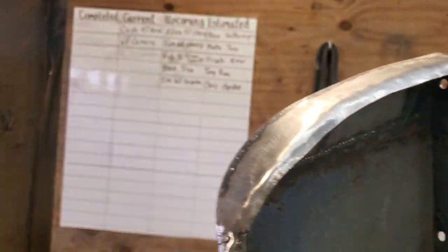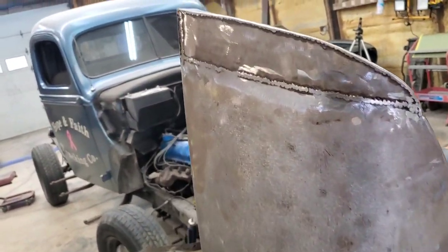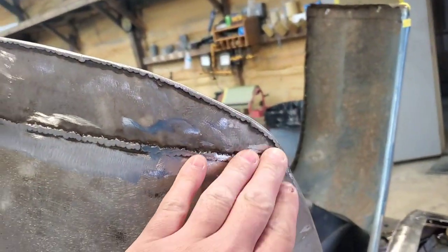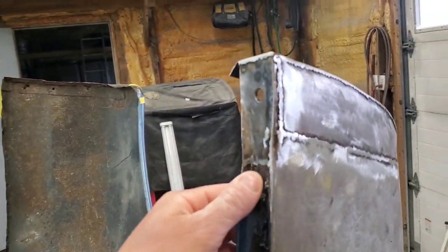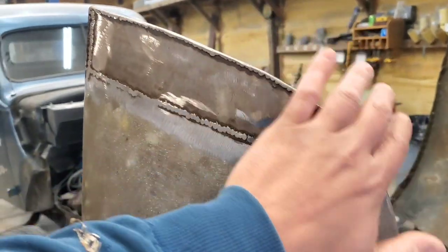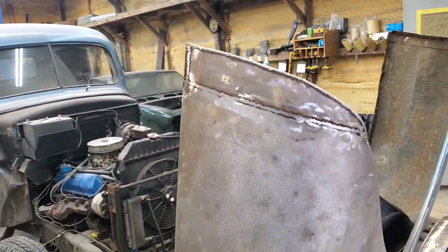Good penetration, look at that — nice clean welds. Basically all we'll do from here is just grind these up a little bit more, clean them up, and then that's where your duraglass is gonna come into play. You always want to duraglass your seams — that's the way I was taught, I've done it that way ever since, close to 20 years ago.